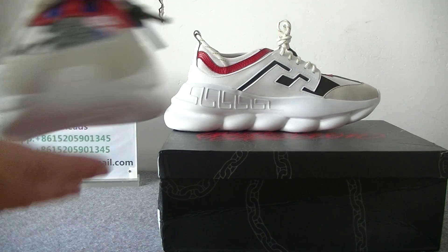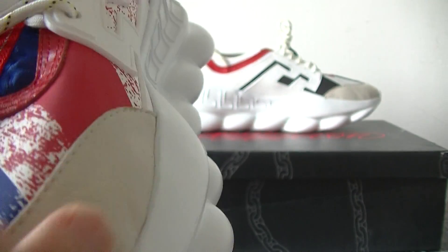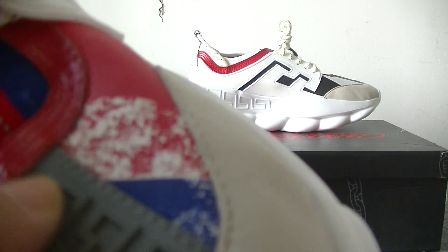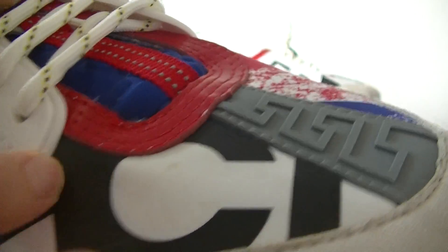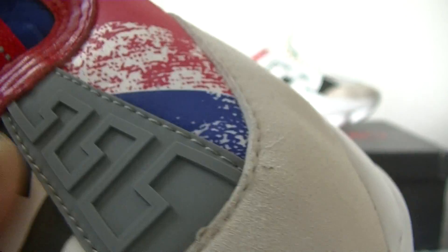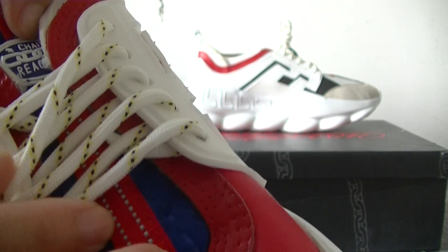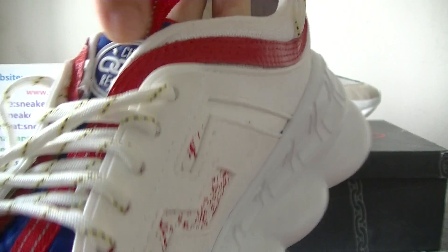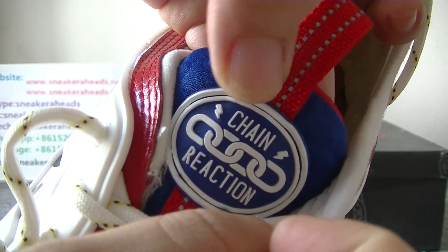Now let's check more details for these shoes. You can see this part is gray suede material. And this is dark gray rubber. And these parts are just like a leather, soft leather. And shoe laces.